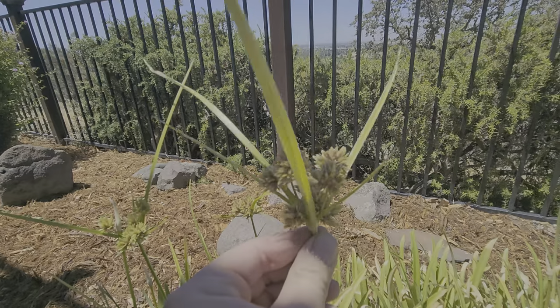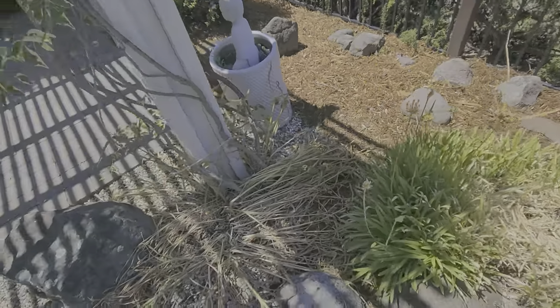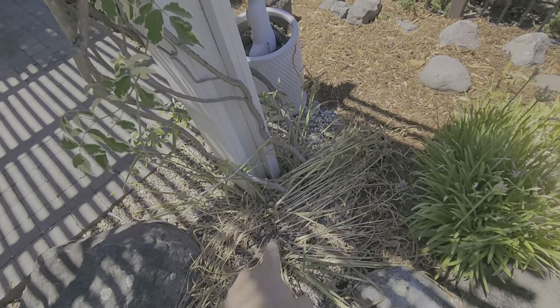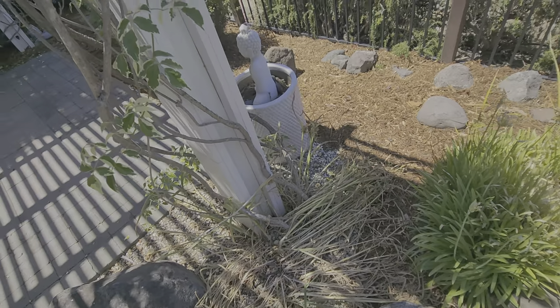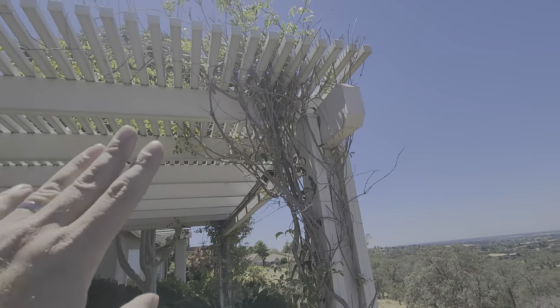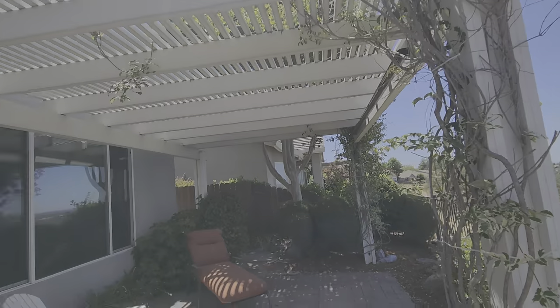More nutsedge popping through — this is what it looks like. Whenever we see this, we want to make sure we pull it out with the root. It's nutsedge — don't let it continue to grow. This is just a really spent bulb area, so we're going to pull all this out but leave the bulbs in the ground; they'll come back next year. Keep an eye on this vine — we just want to keep it trained to this trellis and don't let it get wild.